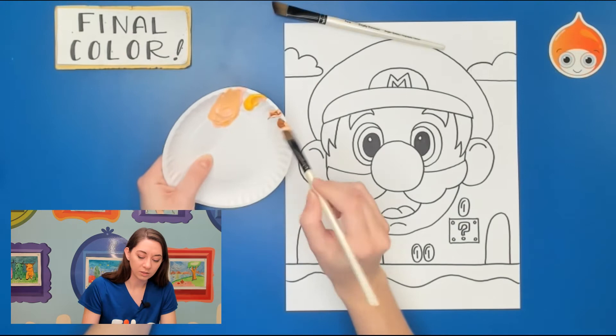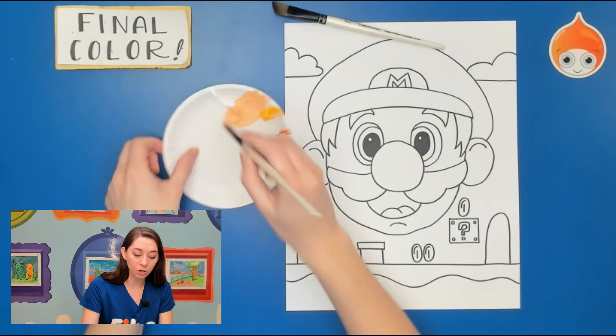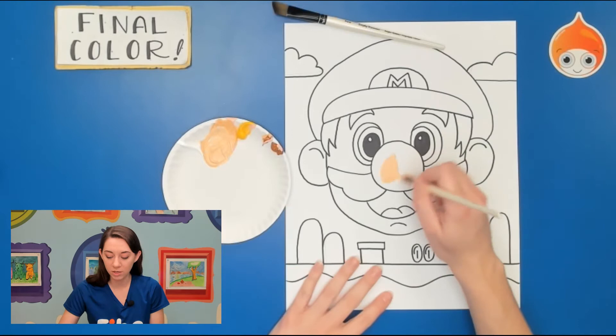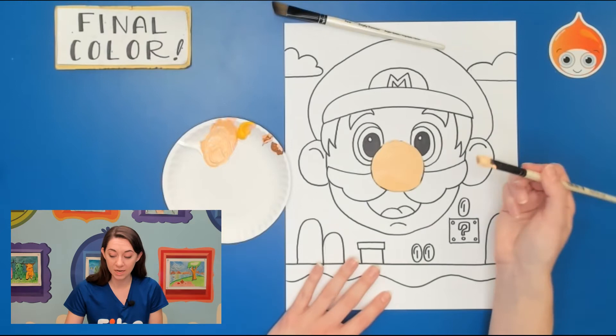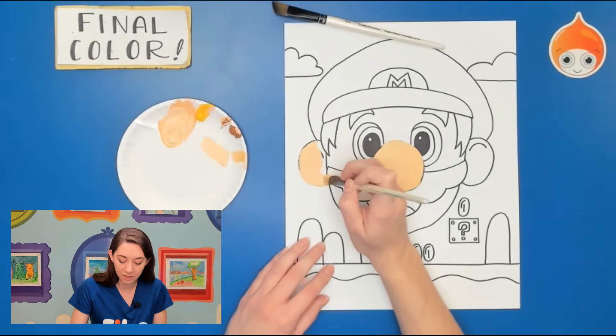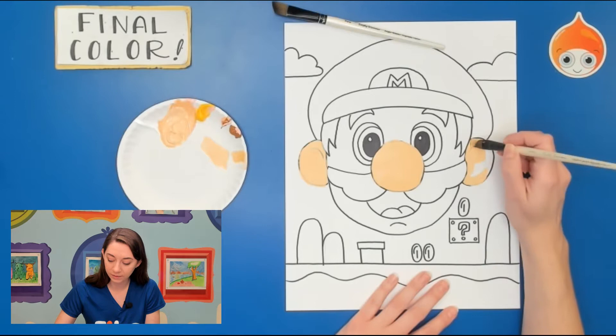If you have your color ready to go ahead and start to paint. If you're using markers or chalk pastels just grab that color and start to fill it in. When you use acrylic paint it's okay to go over some of the lines. I'm going to start with his nose right in the middle, outlining nicely and trying not to go on his eyes. Smooth out your paint — you don't want it to be too thick. My ear line I'll go right over — I can still see it through the paint and can draw it back on when I'm done.